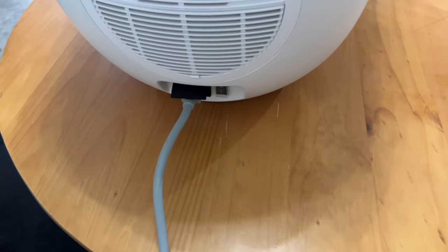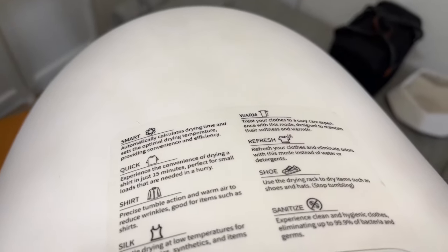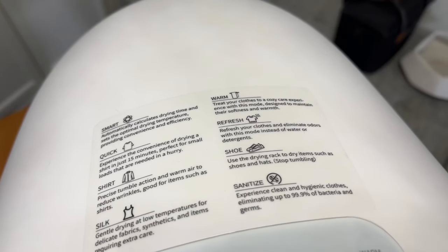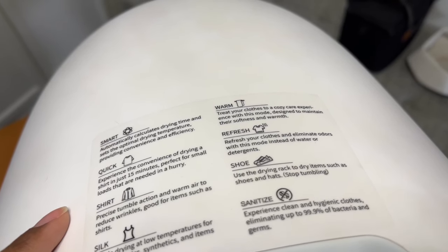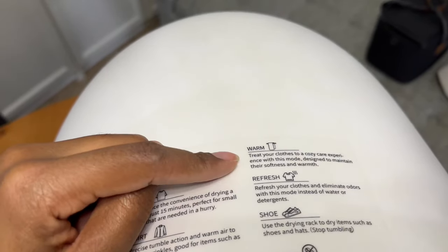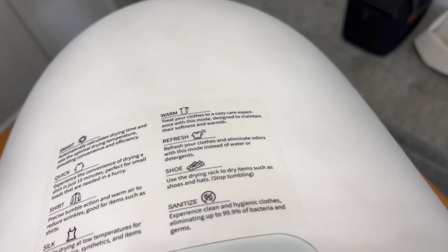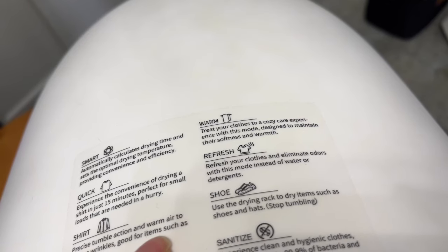This is how it looks in a bag. You have the power adapter in the back. It's like a little dome, and on the top it gives you information about the different types of settings. It has a smart setting that automatically calculates the drying time, which is nice so you're not putting too much heat on your clothes. It also has a quick mode that lets you dry a shirt in just 15 minutes, perfect for small loads. Then you have settings for shirts, silk, and a warm mode, which you can use as a warmer to refresh and eliminate odors instead of water and detergent. It has a UV light in there too, which is really nice.